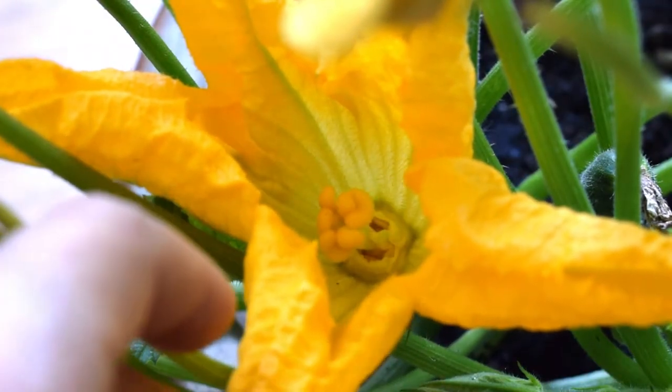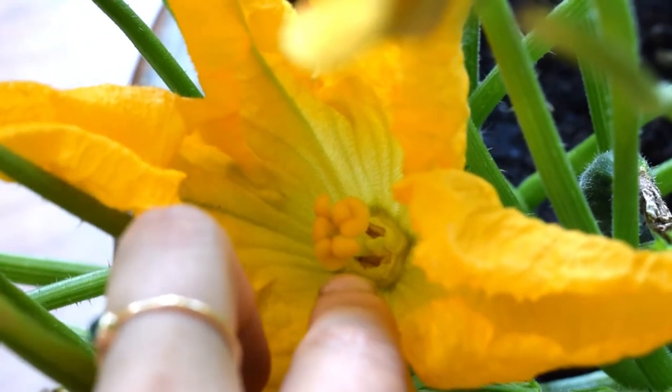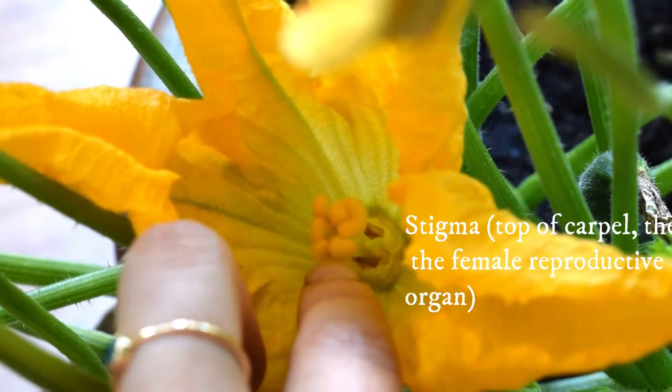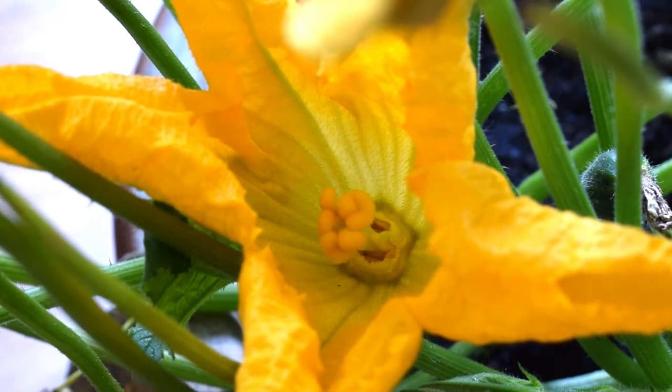So this is a close up of the female flower. If we look inside the flower, this is the female reproductive organ here. The top of it is called the stigma and this is where we want the pollen to land. As you can probably tell, there are male and female flowers on a zucchini plant, but I actually did a video on how you can tell the difference between the two, so I'll link that above somewhere and you can check that out.